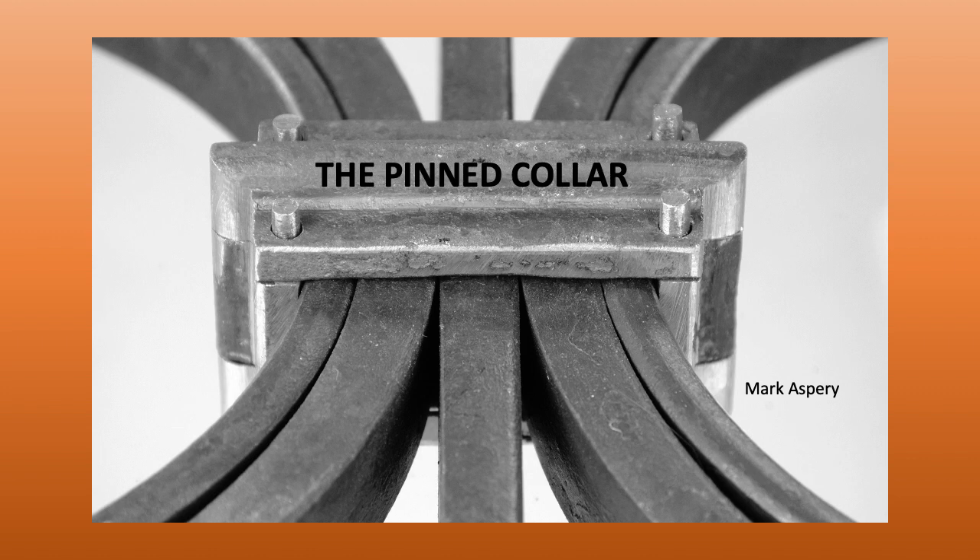For this video I want to look at the application of the pinned or tenon collar from the CBA or Urbana Level 3 grill. If you're not familiar with the grill, please visit either the CBA website calsmith.org or Urbana's website urbana.org for more details about the national curriculum and a PDF of the grill drawing.